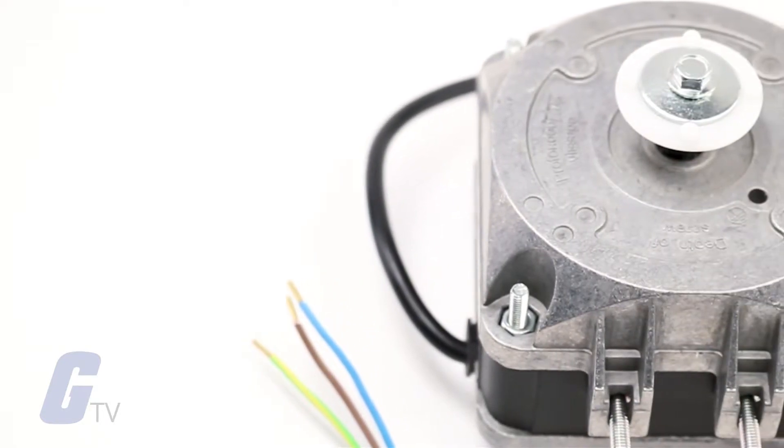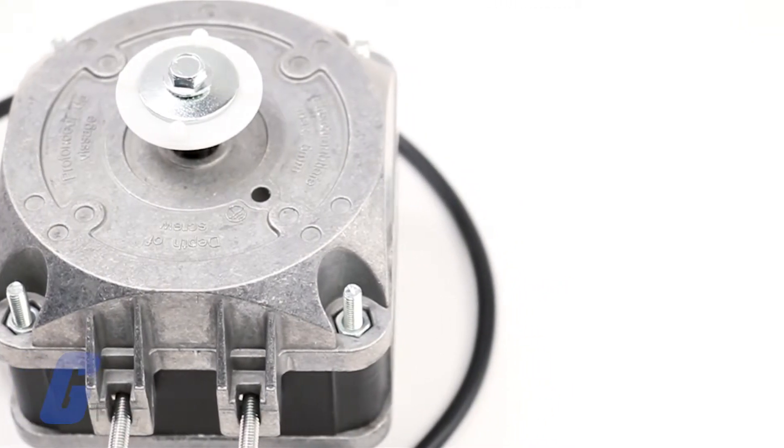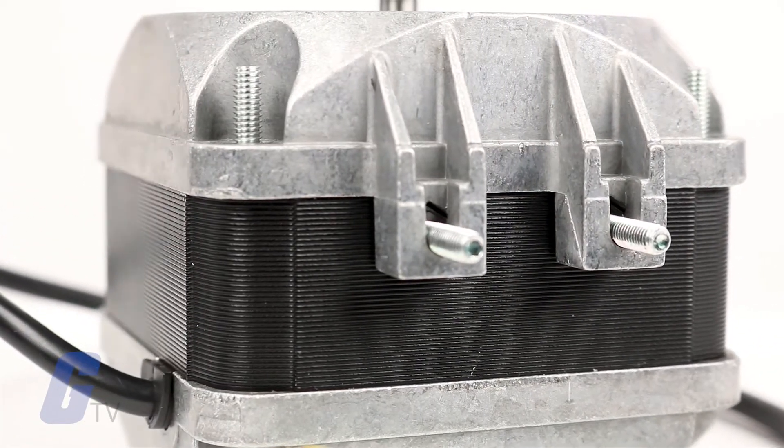Its square 83 x 83 millimeter outer dimensions are considered to be a general industry standard. This series is a versatile air mover with choices of impeller sizes, blade pitches, and accessories.